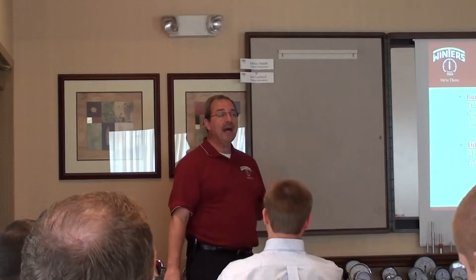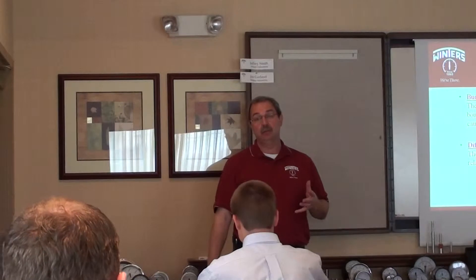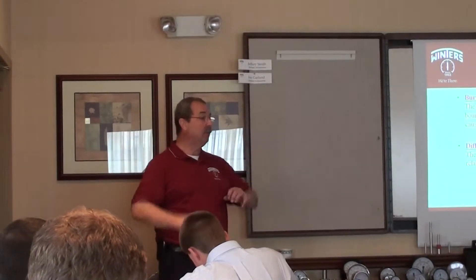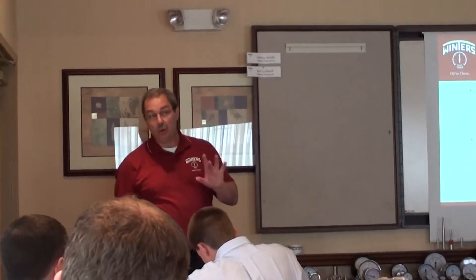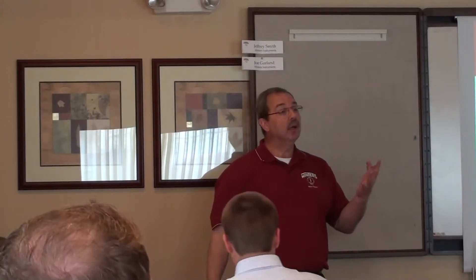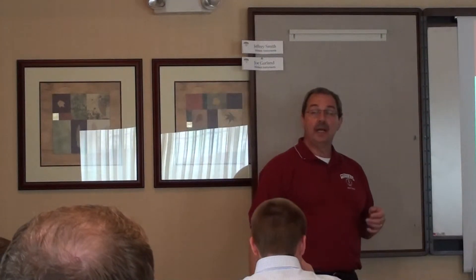Burst pressure is the amount of pressure that a sensing element will take before it catastrophically fails. For instance, if I had a 0 to 60 PSI Bourdon tube, how much pressure can that tube handle before it just bursts apart? The general rule of thumb for Bourdon tubes is 10 times, up to 1,000 PSI. So if you had a 0 to 15 tube, it should handle 150 PSI before it catastrophically fails — it might look like a balloon when you open it up, but it should hold that pressure.